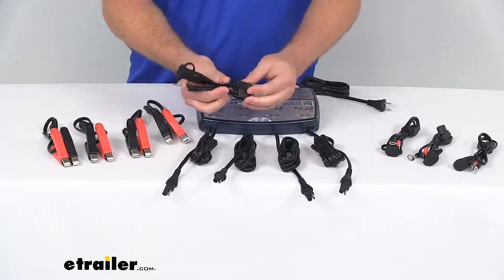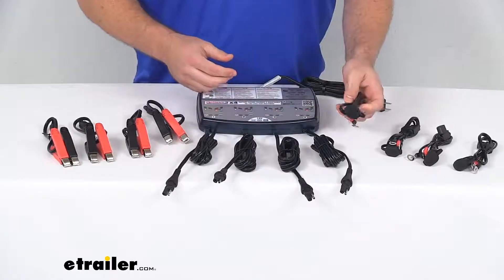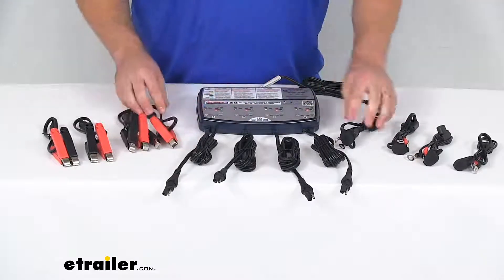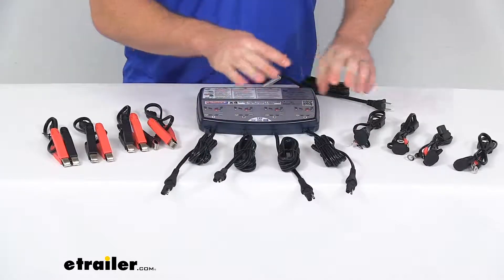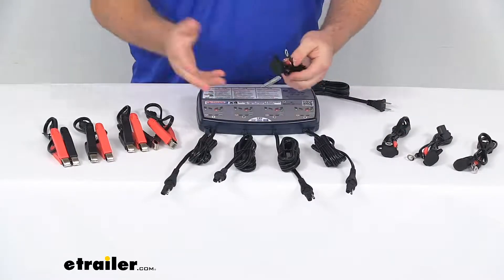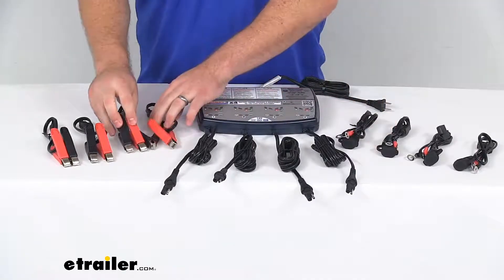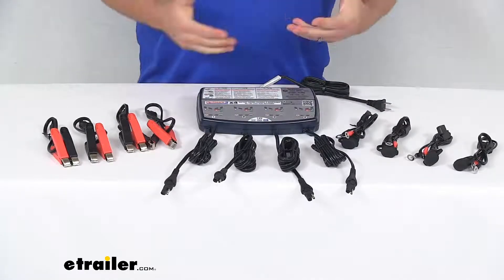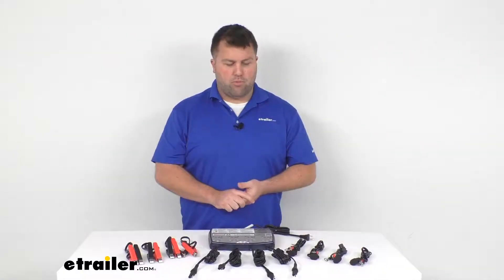It does also have a 15 amp fuse that's going to help protect electronics from potential short circuits. So you are going to get four of these clamps and four of the eyelet cables, giving you two options for each of the four battery chargers. So if you want to have the eyelets permanently installed on those snowmobiles or lawnmowers, you can have the clamps ready to plug in for other applications that are going to be less frequently used.